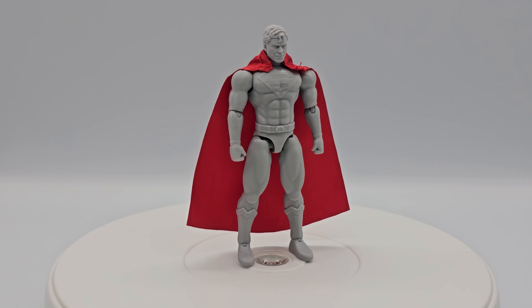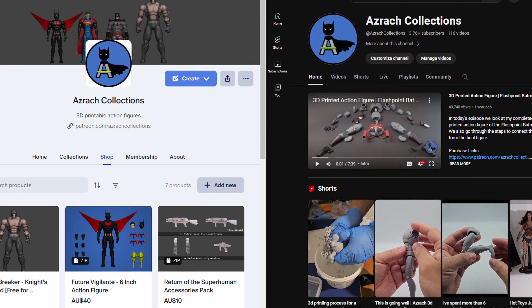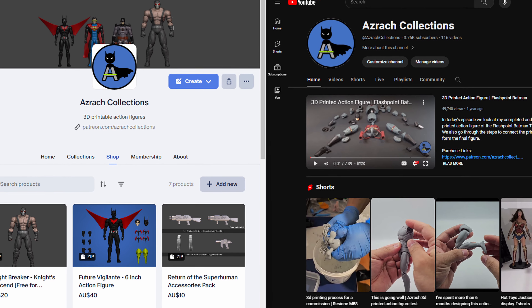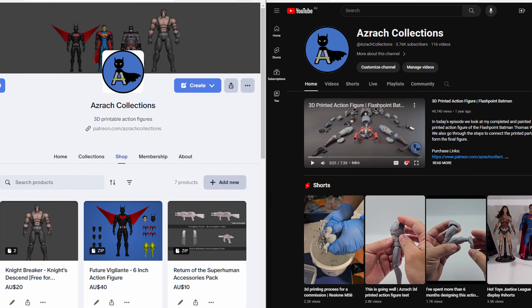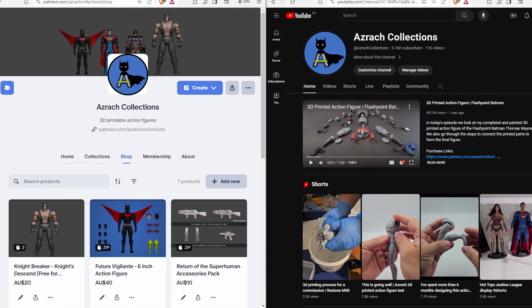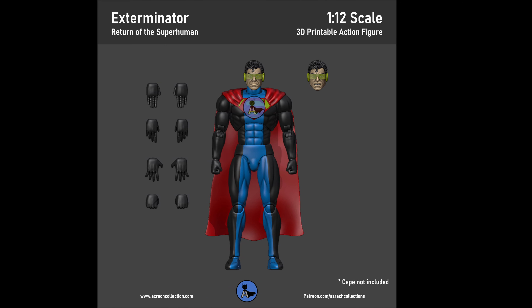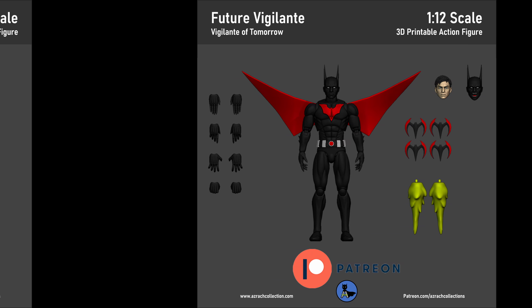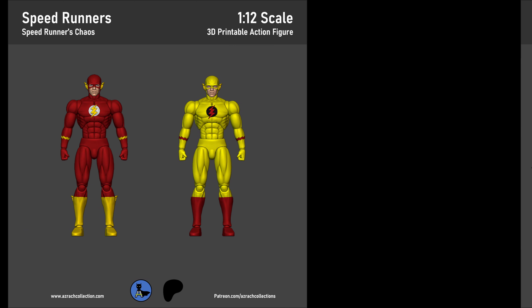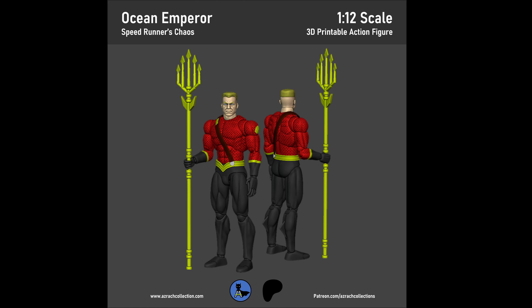If you want more action figures to print and add to your collection every month, please subscribe to the Azrak Collections Patreon channel. For more action figure projects, subscribe to my YouTube channel — I'll be doing videos every so often. If you have any issues or questions, leave a comment below and make sure to leave a like if you enjoyed it. Also let me know in the comments what other figures or projects you'd like me to do next — be specific about the character and storyline if possible. If your comment is chosen and a figure is made, it will be showcased in a future video.